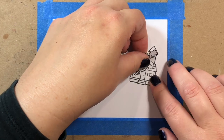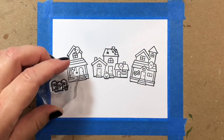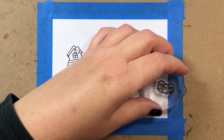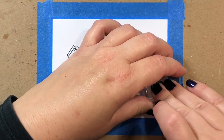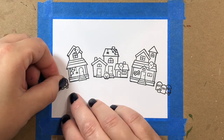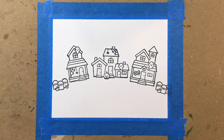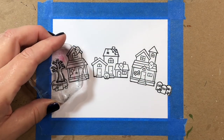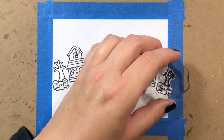This is a really fun stamp set. It has lots of cute little houses decorated for Halloween — some of them are haunted — and we have gravestones, little pumpkins, ghosts, and we even have some trick-or-treaters that we're going to add to our scene.